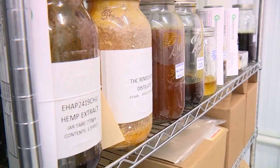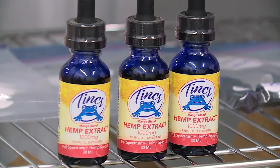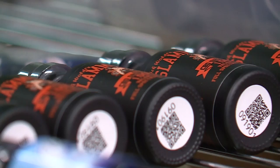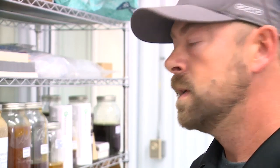It gets pretty technical from here, but essentially these jars are the base of a CBD product blend that you see on shelves. The end result can't have more than 0.3% THC, and we actually third-party test our products three separate times. A process that ends here, but begins out here.